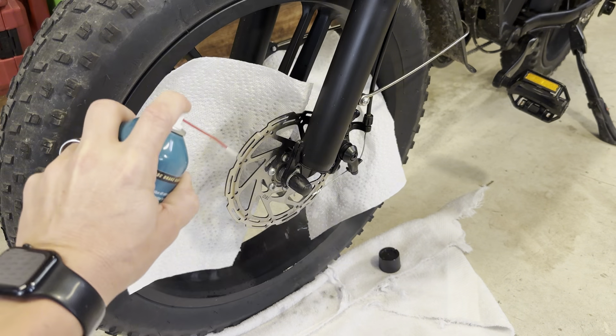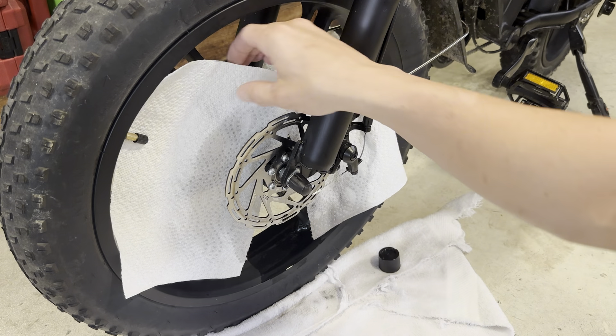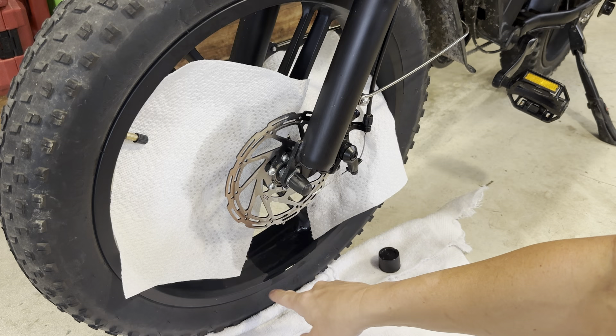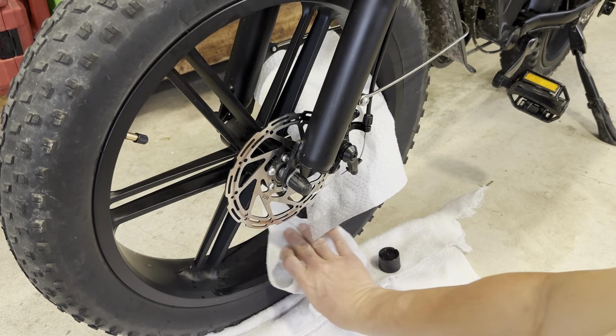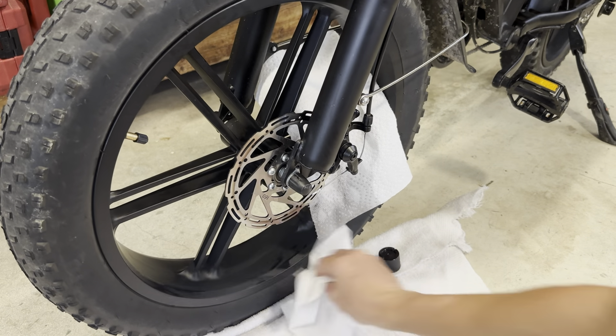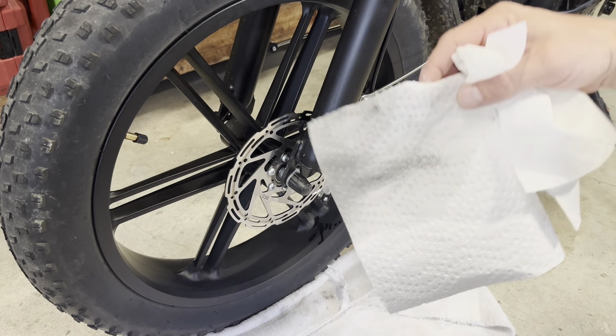Just spray the disc back and forth — you can see it all coming off. It will evaporate. I soaked a lot so it's gonna take a minute. You can see it's starting to evaporate down here on the rim, but I don't want that to sit on there, so I'm just gonna wipe it. You can see it's all evaporating, but a lot of black stuff came out of there.